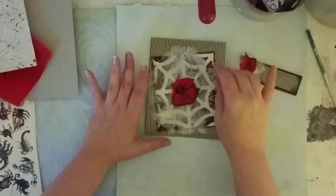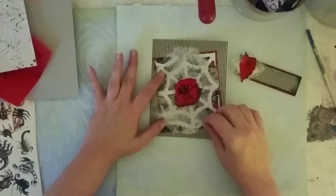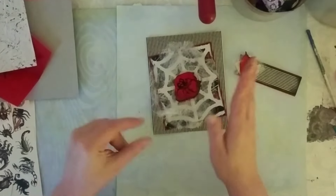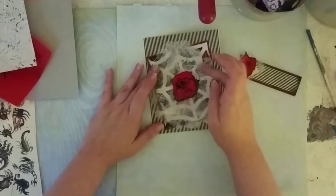Just FYI, this stuff does not generally stick very well with glue. I suggest maybe a double-sided tape — obviously something that's translucent so you won't be able to see through it.